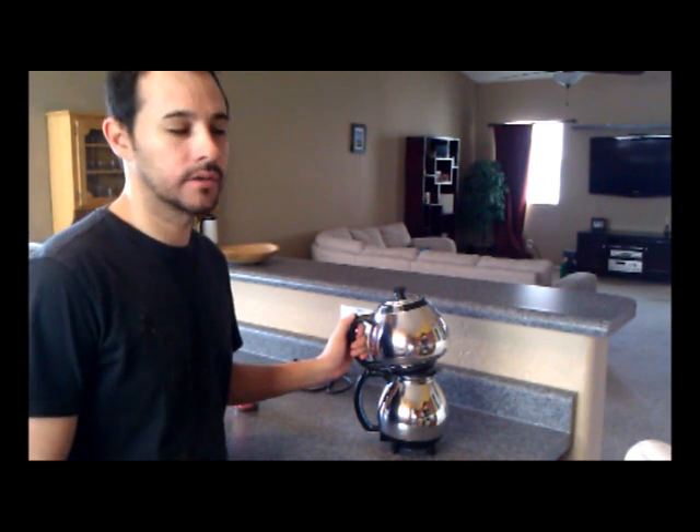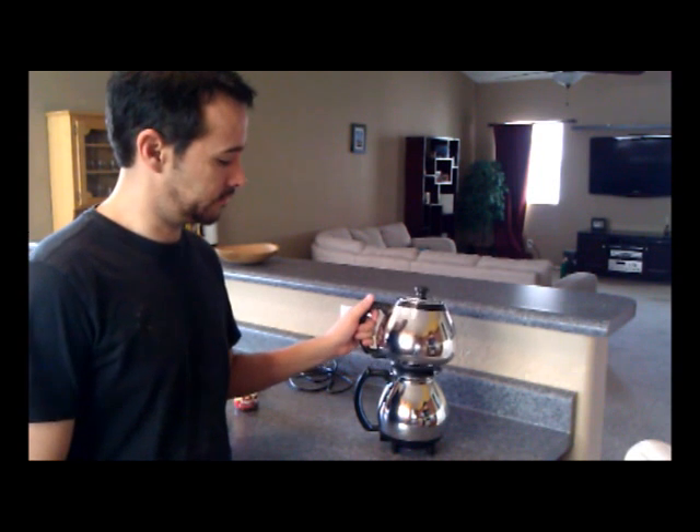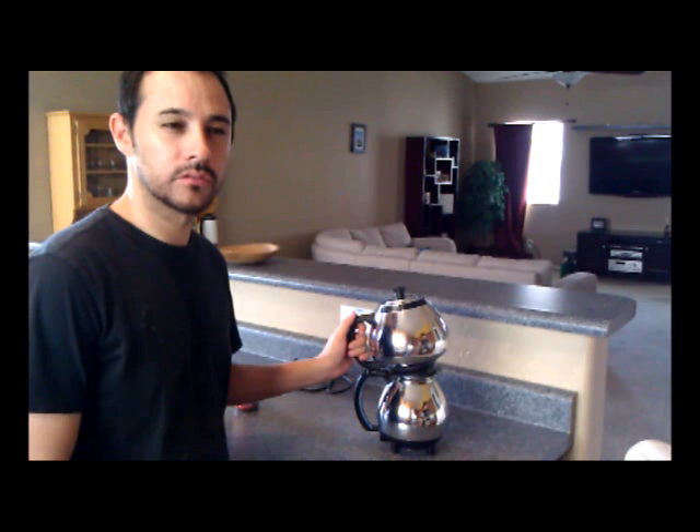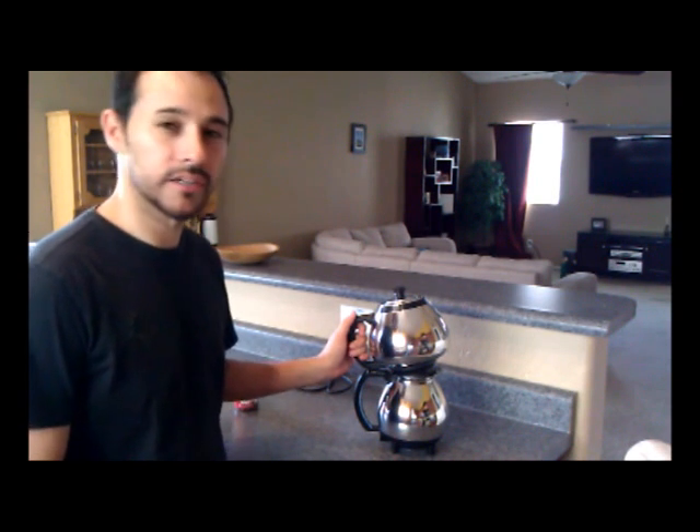This coffee maker was given to me by an old friend — that's not actually true. They're not really a friend, but they are old and they were the original owner. She was actually my boss for the past 20 years. I guess we're friends, kind of. She was a mean boss, but she gave me this, so that's nice.